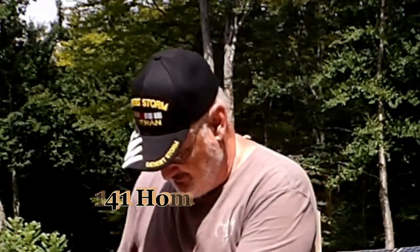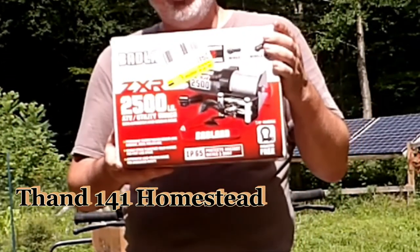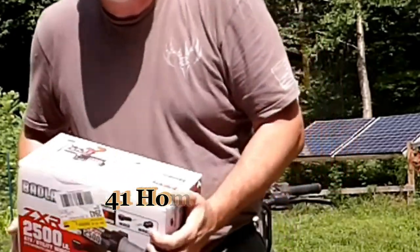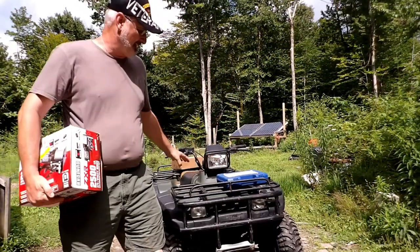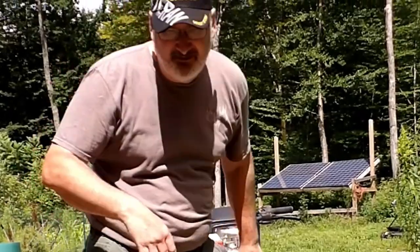Hey y'all, THAN141 here. Today I am going to be installing my new Badlands ZXR 2500 winch on my Honda 450S, my 1998 Honda 450S. Now, I have never done this before, so you might have to bear with me a little bit.